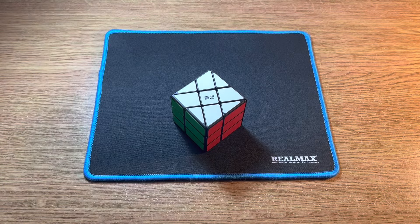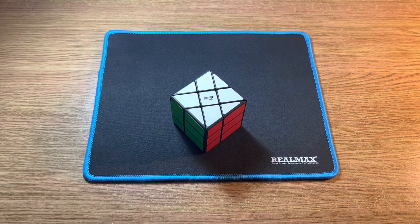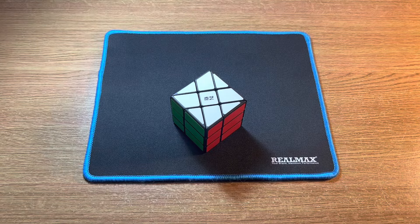Hello everyone, this is a tutorial for the windmill cube. Before learning how to solve this, you should know how to solve a 3x3 first, so that it will be easier to understand the concept needed to solve the windmill cube. The windmill cube is a 3x3 shape mod, meaning that it has the same method as a 3x3.